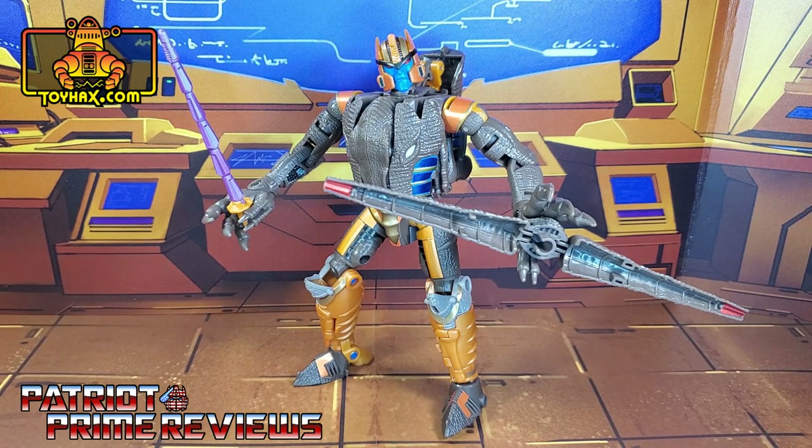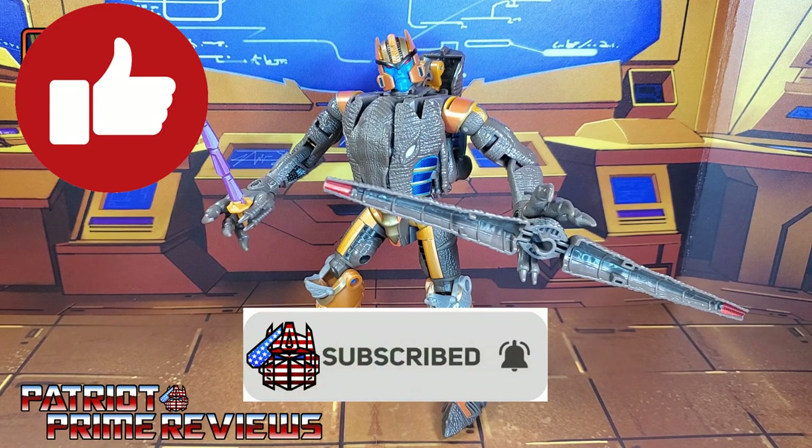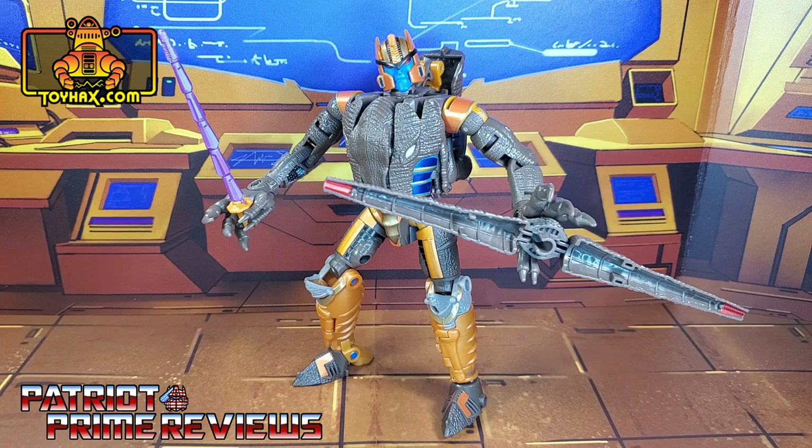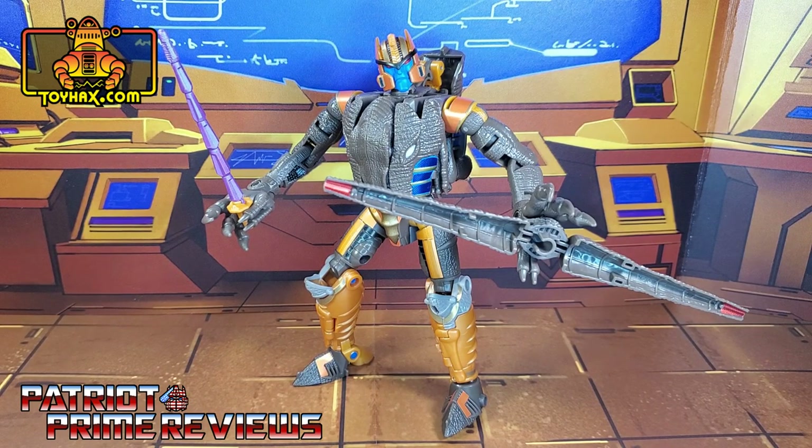Now guys, if you enjoyed the video, don't forget to like, don't forget to subscribe, and don't forget to click that bell icon to get notified when I upload new reviews. Also, if you're in any position to help out the channel, I offer channel memberships here on YouTube. A big shout out to all my current channel members — it's support like yours that keeps this channel growing. Once again guys, this is Patriot Prime, signing out. Hooah!